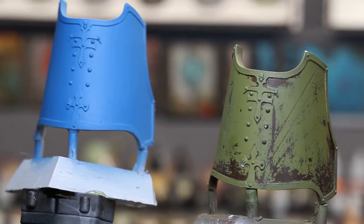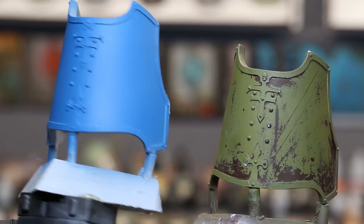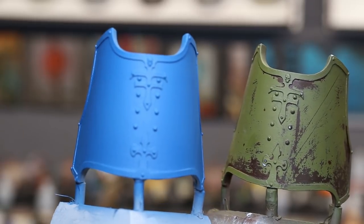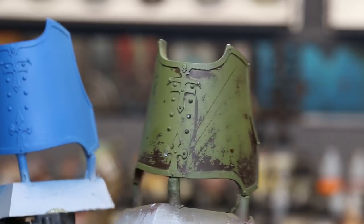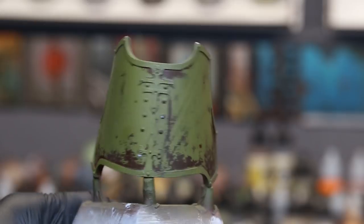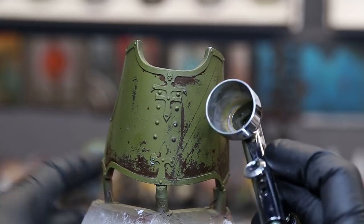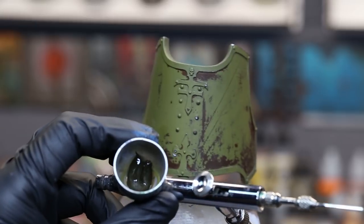Now we're going to get into the demonstration part of the video, working on two pieces of armor. One has been based out in Thousand Sons Blue from Citadel. The other one we did some chipping effects on — there's a video about that on YouTube — based in a hull red, applied chipping medium, came back over it with a green, and now we're ready to add our blending layer.